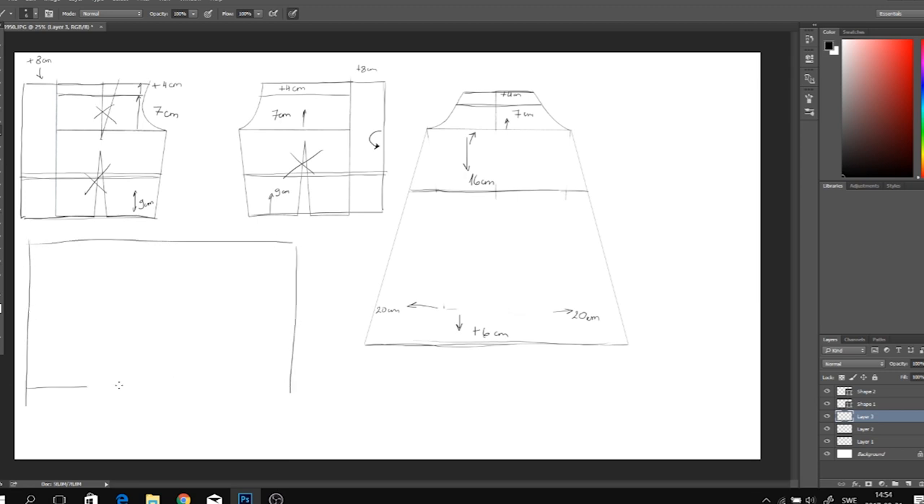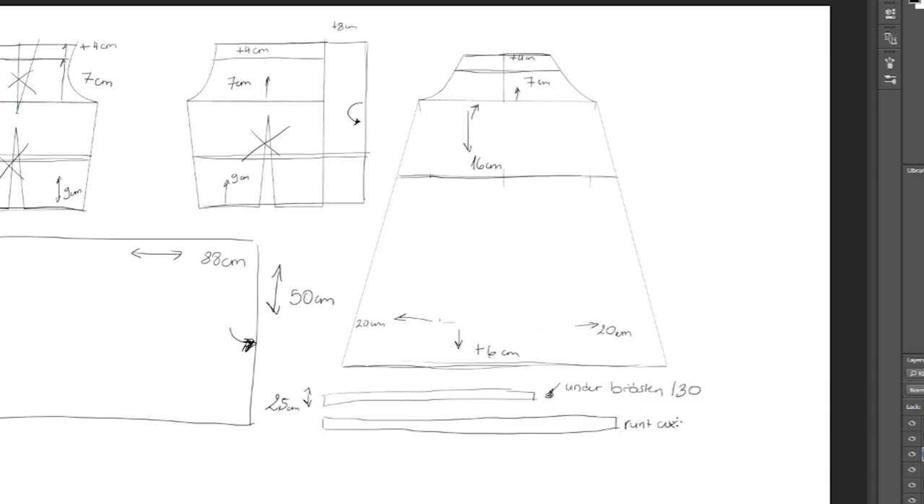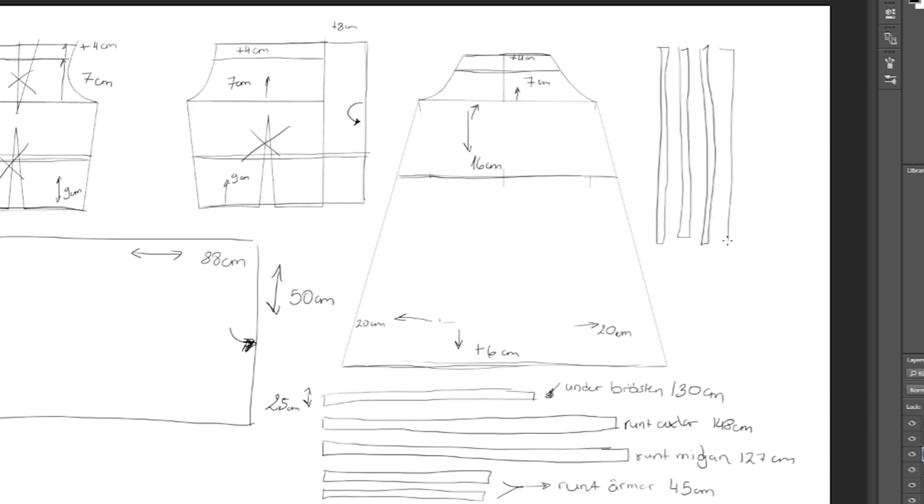For the skirt I'm going to create a rectangle that is 50 centimeters thick and around 88 centimeters long, with one side double folded. For the loops: the first one goes underneath the breasts and will be around 130 centimeters long; the thickness of all loops will be about 2.5 centimeters. The next loop goes around the shoulders and is 146–148 centimeters long. The third loop is around the waistline at 127 centimeters, plus two little loops that go on the sleeves. We also need four little ribbons, each 2.5 centimeters thick and 80 centimeters long.